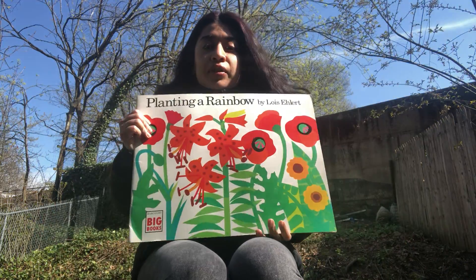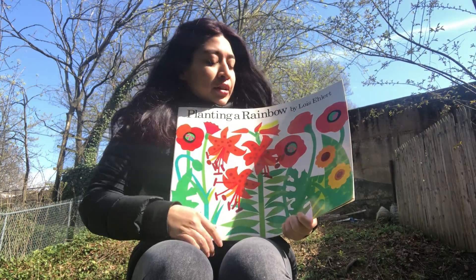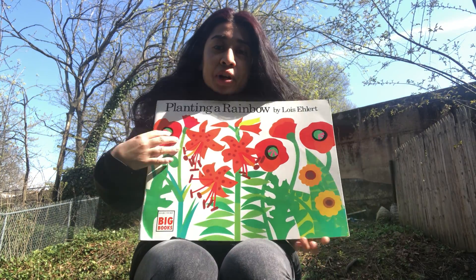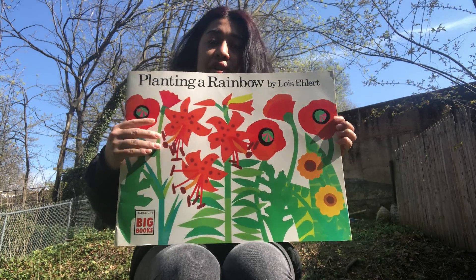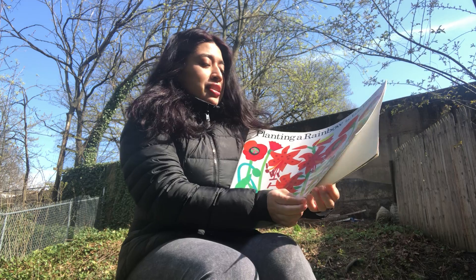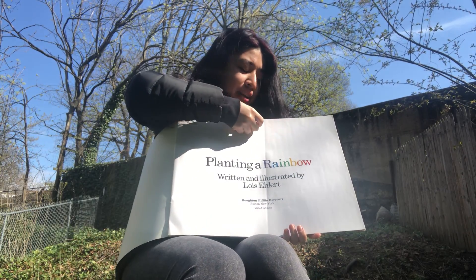Hi everyone, we're starting a new unit called 'Welcome to Our Garden.' We're going to be talking about different kinds of flowers, plants, and different types of gardens. Today our story is 'Planting a Rainbow' by Lois Ehlert. Look at the cover — it has flowers, different types of flowers. Let's see what our story is about today.